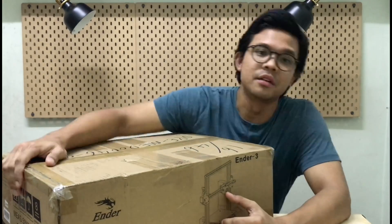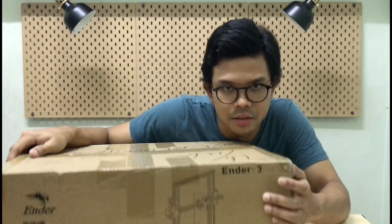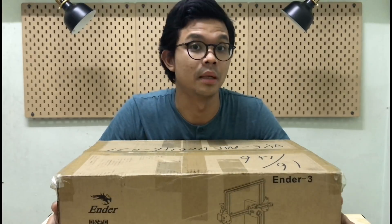By Creality, and the machine's name is the Ender tree. Video ni bukan pasal unboxing ataupun pasal macam mana nak assemble machine ni, because this machine is actually a DIY machine, so you guys kena pasang part by part.